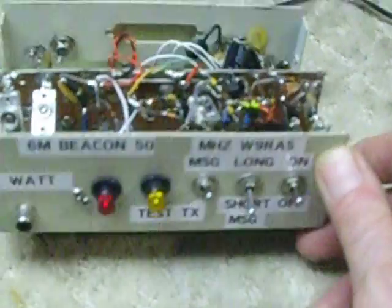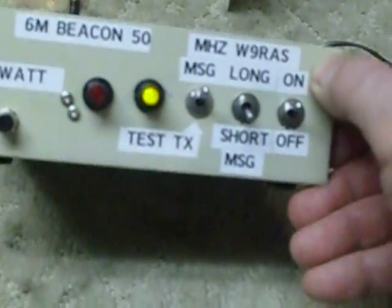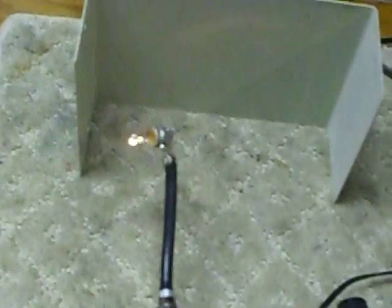This is not intended as a construction article. It's just intended to show what can be done, and as you can see the beacon runs really nicely and puts out one watt.